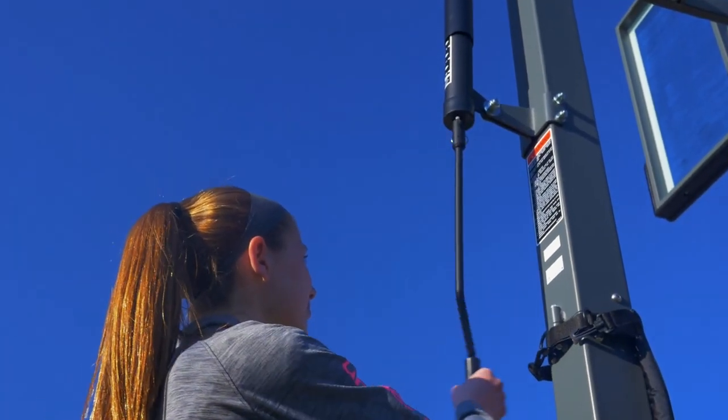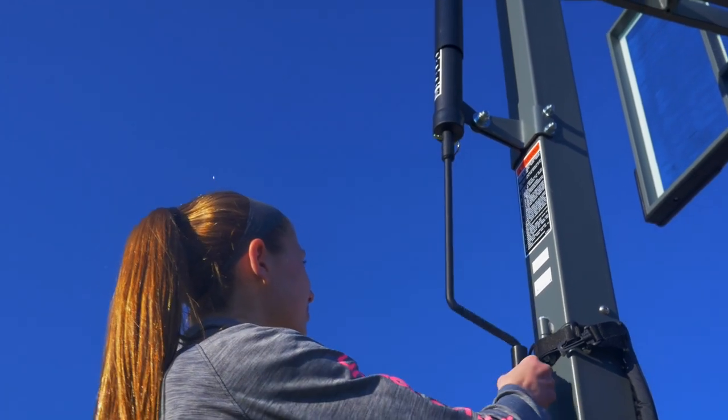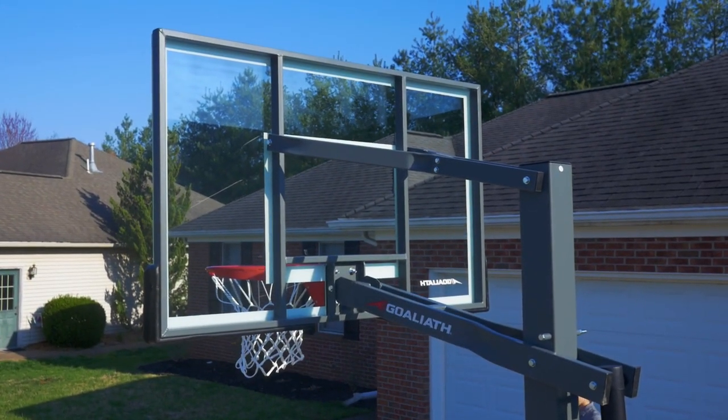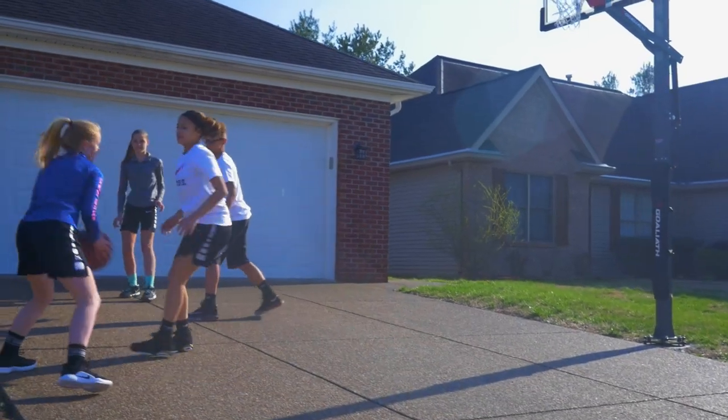Using an all-steel crank actuator, the basketball hoop is adjusted from the NBA and NCAA regulation rim height of 10 feet to the safety-approved 7.5 feet.